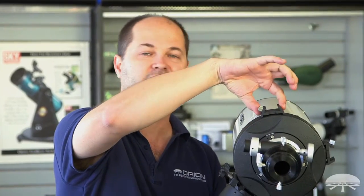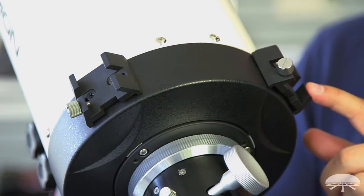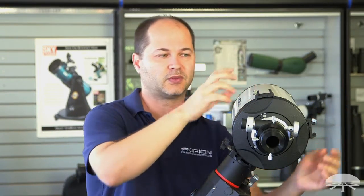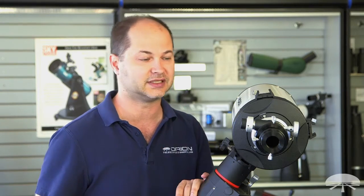On the top we've placed two finder brackets — a dovetail finder here and another one over here as well. Many times when you're aiming at different parts of the sky, the finder scope, which is usually off center, gets into a strange angle, so having two finder brackets is very convenient. I like to have two different optical finders, maybe one optical and one reflex sight — that way you get the best of both worlds. It's easy to always have a finder within easy access.